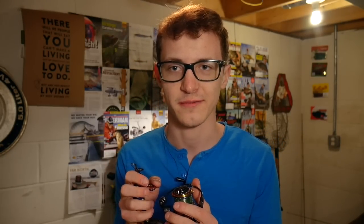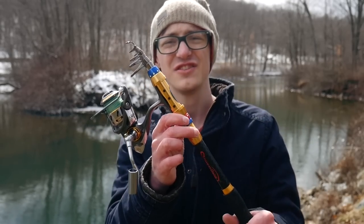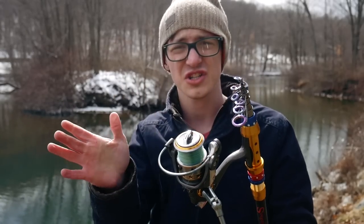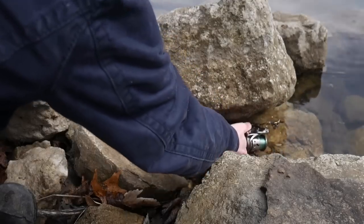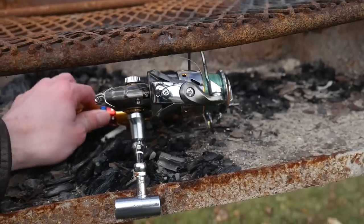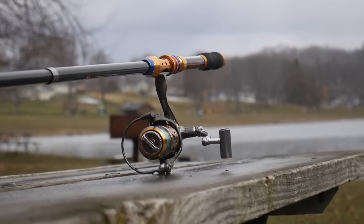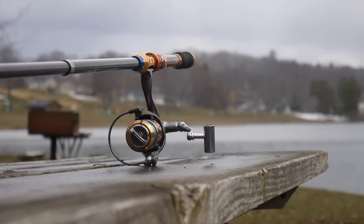This is what the rod and reel looks like when it is not extended — as you can see it is very very compact. You can easily put this into a suitcase, a backpack, you could even put it under a rock or in a charcoal grill. And that's the main reason why I got this thing: I wanted something portable that I could put in the car, in a backpack, something I could take on a trip.